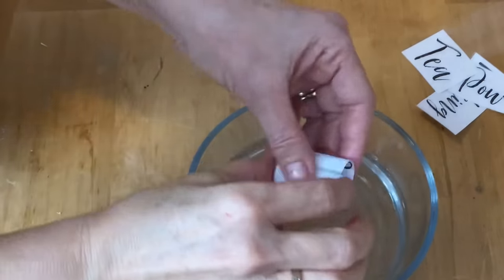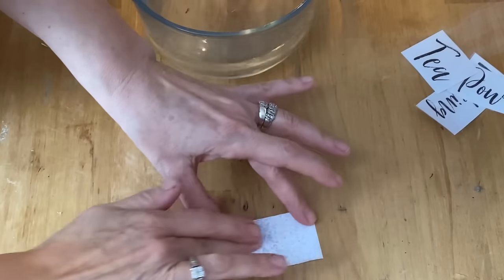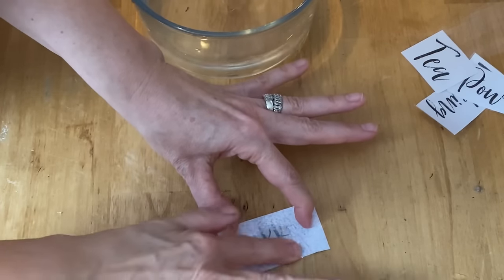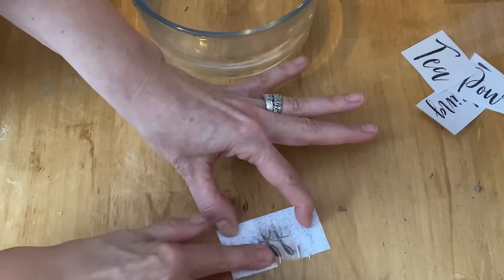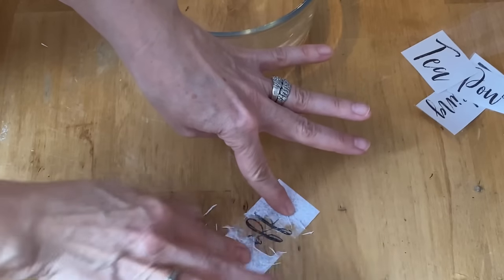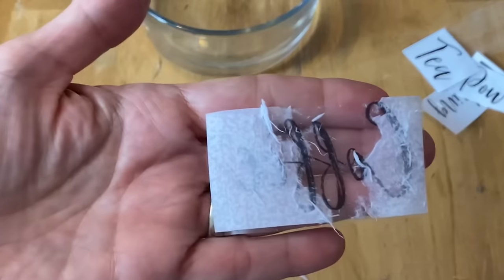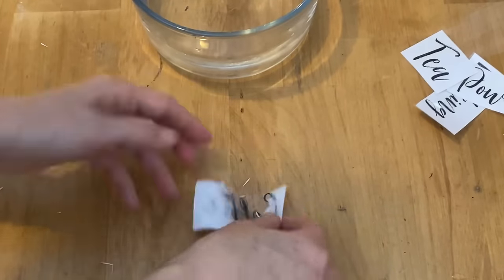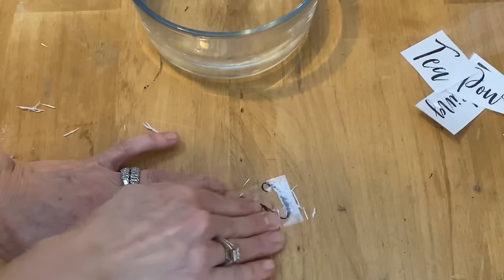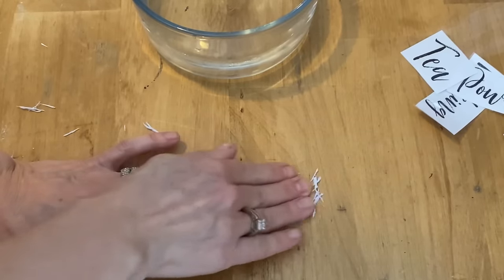30 seconds is up. Now what you want to do is unravel it and take all the paper off the back side — just use your finger and rub off all the paper. As you do that, the paper will come off and the lettering will stay on the packing tape. It takes a little bit of patience and you might have to dip your fingers in the water to wet it around the corners or edges, but just keep rubbing until all the paper is off.